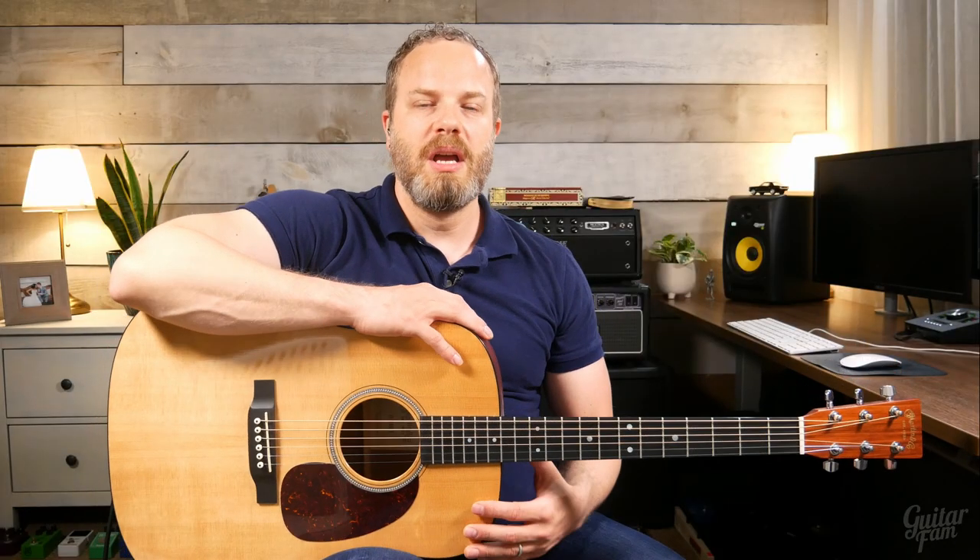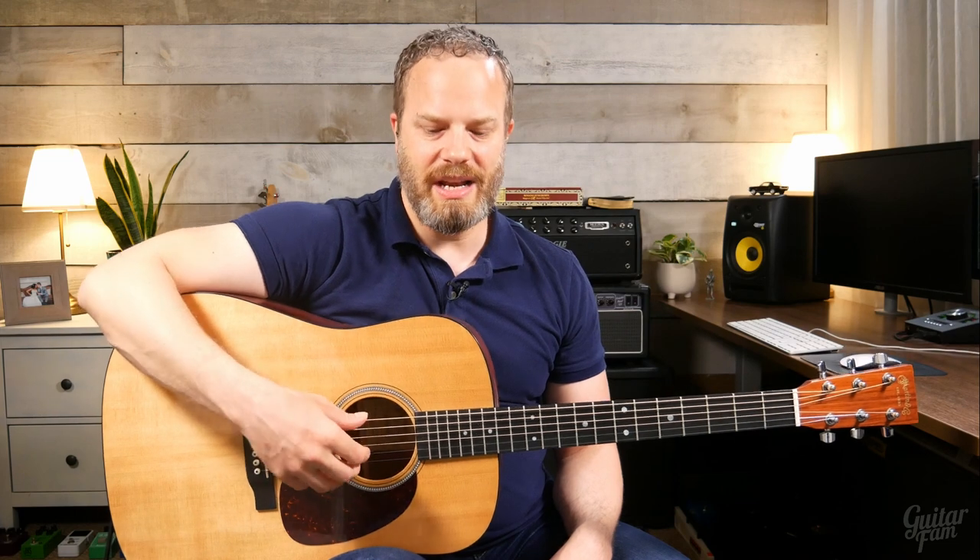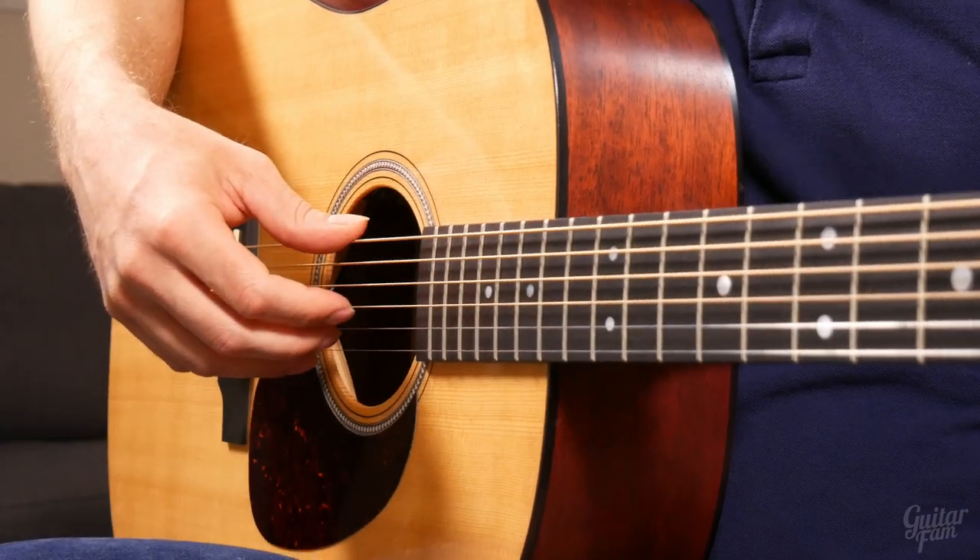Let's break this apart a little bit more and go through each one of these tips, applying it with just our index finger on the G string.